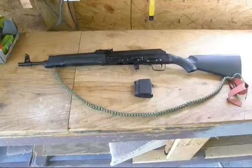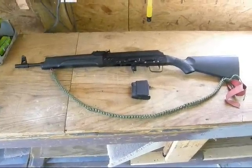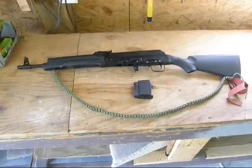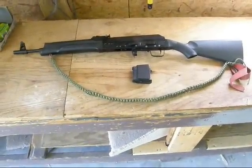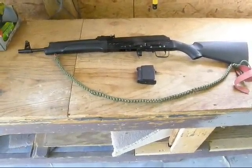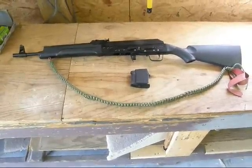I'm getting an adapter that will go in the magazine well so it will hold M16 mags, so I can just switch between that and my AR. All done and said, $500 for a Saiga 223-compatible rifle — not too shabby.